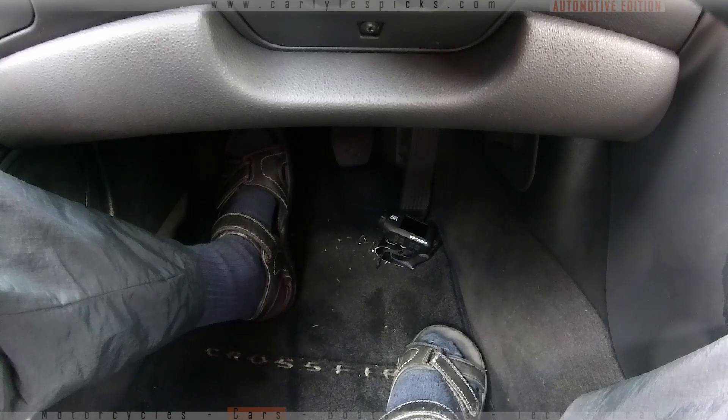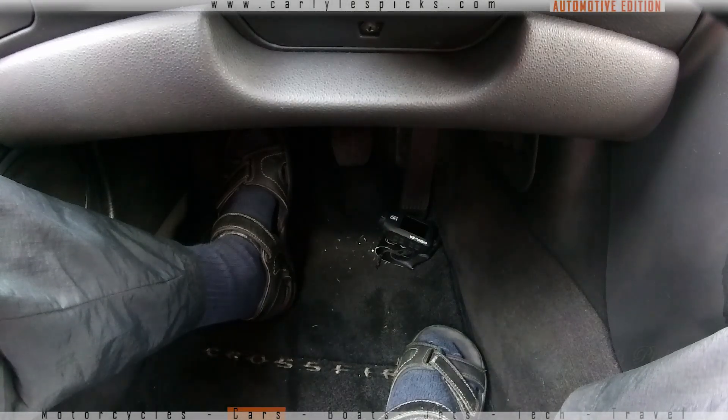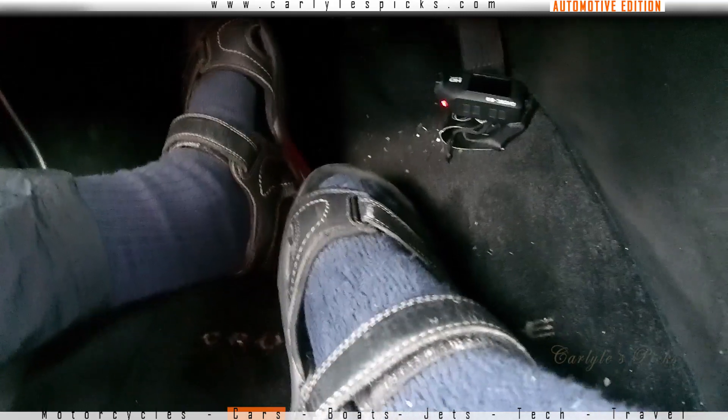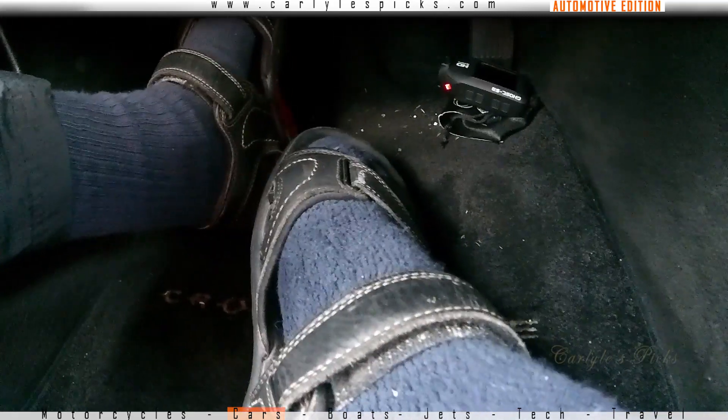Today I'm going to show you how to work the man pedal. The man pedal, for those of y'all that don't know, is the third pedal on the left — that's your clutch pedal. Then you got your brake and you got your gas. By the way, this is Grandpa Joe, and I know I got on my grandpa's socks and my sandals. I don't want to hear nothing from you young whippersnappers talking about my socks. Shut your mouth and pay attention to the lesson and learn something new for once.